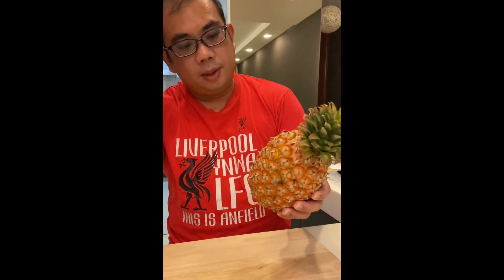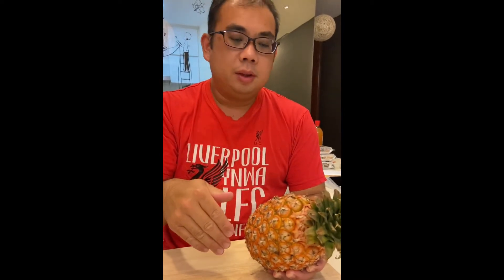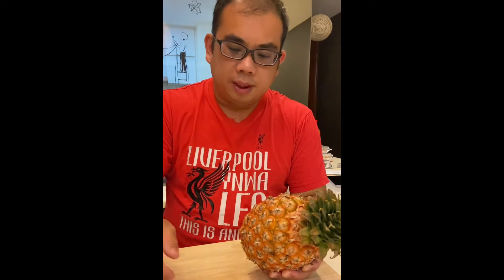So for this kind of pineapple, they advertise that you don't actually need to remove the eyes of the pineapple by slicing it diagonally, unlike a conventional Malaysian pineapple. So let's try it out.